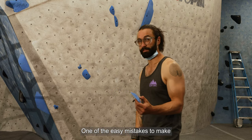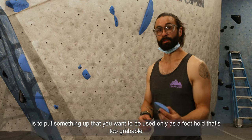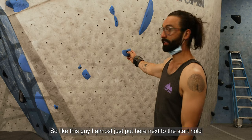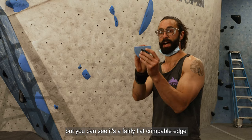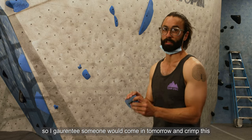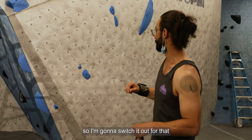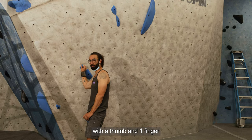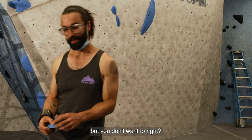One of the easy mistakes to make when placing feet is putting something up that you want used only as a foothold that's too grabbable. Like this — I almost put it right next to the start hold, but you can see it's a fairly flat crimpable edge. Someone would come in tomorrow and crimp this as part of the sequence to break the boulder. So I'm switching it out for something that's pinchable only with a thumb and one finger — it's significantly less likely to be broken that way.